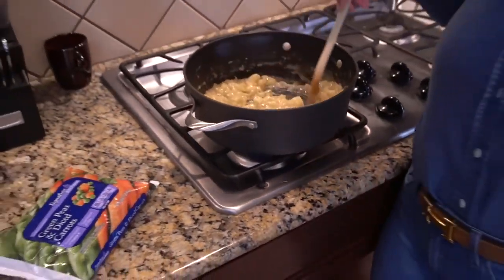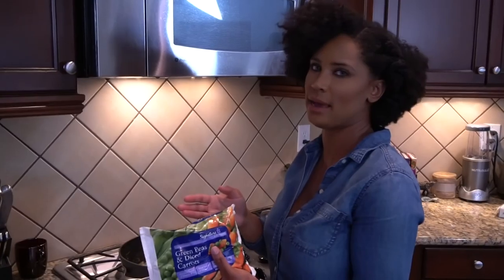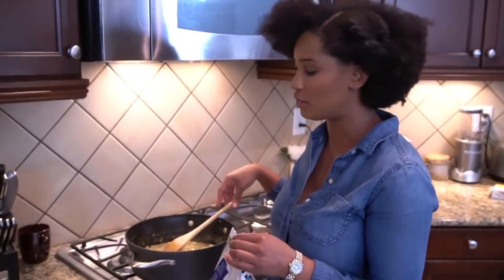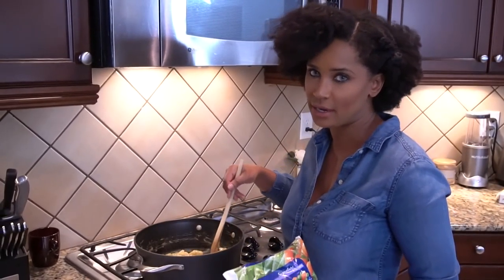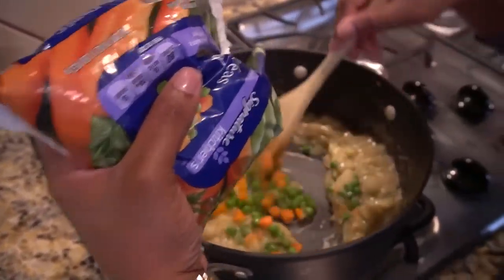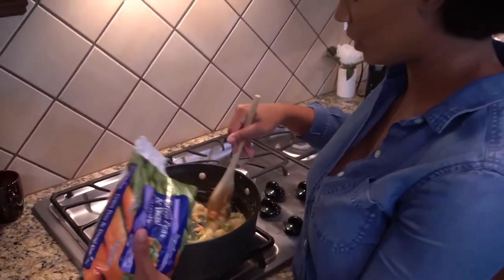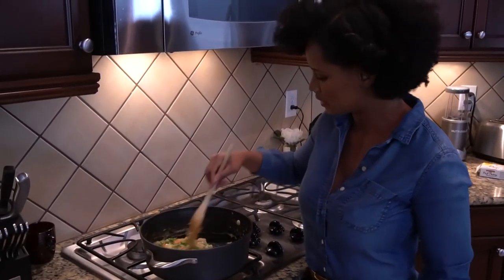Now that our potatoes are nice and tender, I'm going to go ahead and add the carrots and peas. If you're using the frozen ones like I am, just let them sit out while you're cooking the rest of it — that'll be enough time to thaw just enough. Because they are frozen, they're going to add water to your roux, which is why I'm fine with the thickness and consistency right now. I'm going to use nowhere near the whole bag — it's probably going to be more like a third.